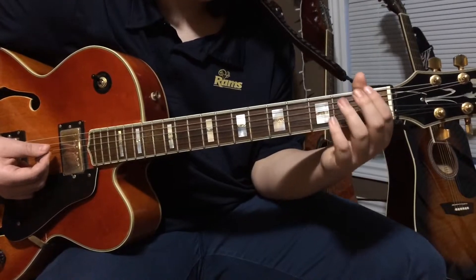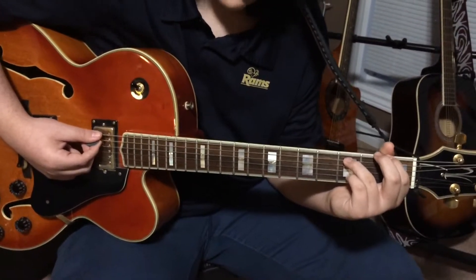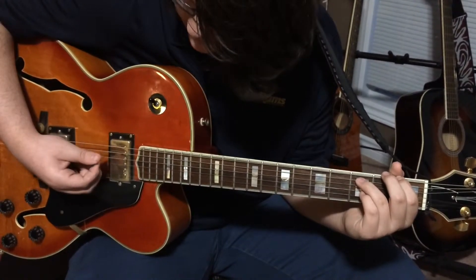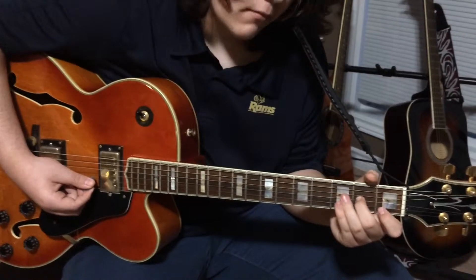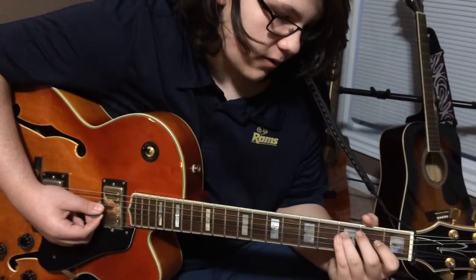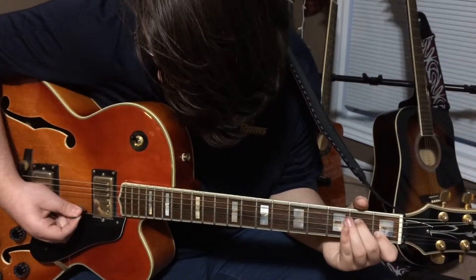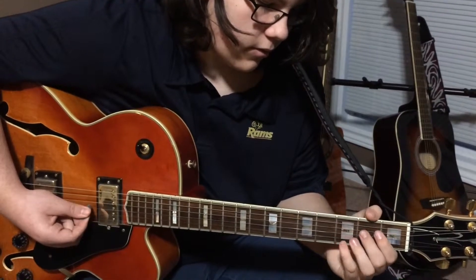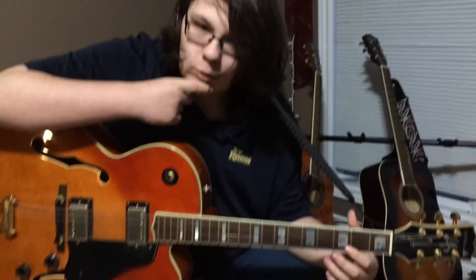Then you're going to put your first finger on the first fret, sixth string, and your second finger on the fifth string, third fret. Hit both the sixth and fifth strings. Then hit the third string open, and then second fret. After that, fourth string, third fret, then third string open. All together it sounds like... and then you just keep continuing. That's basically a song you can do with hammer-ons and pull-offs.